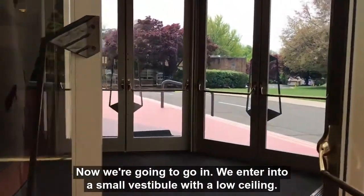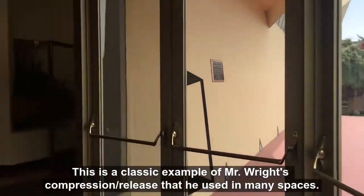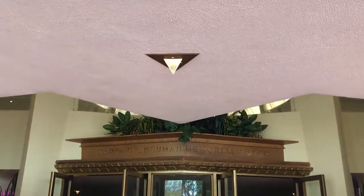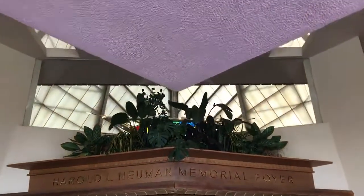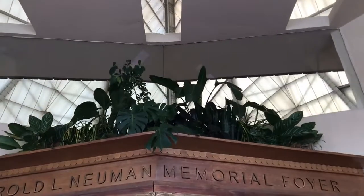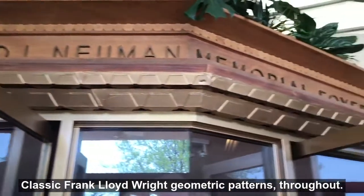We enter into a small vestibule with a low ceiling. This is a classic example of Mr. Wright's compression-release technique that he's used in many spaces. You'll notice there's a cutout, and as you walk forward, it kind of reveals itself — this beautiful natural light. Classic Frank Lloyd Wright geometric patterns throughout.